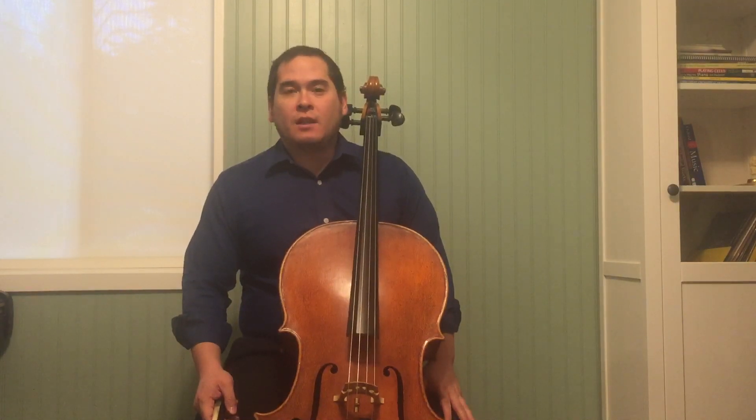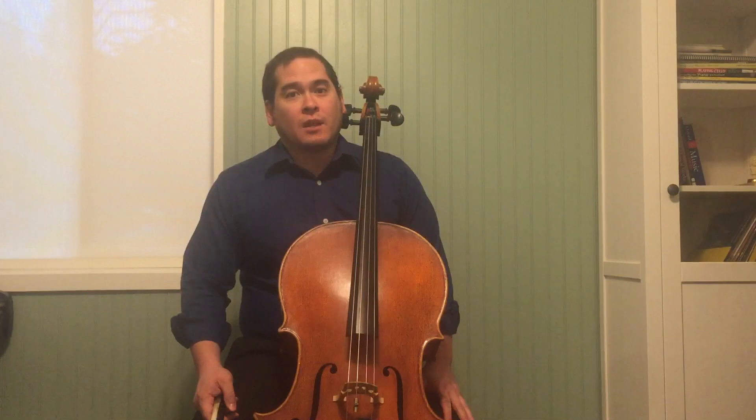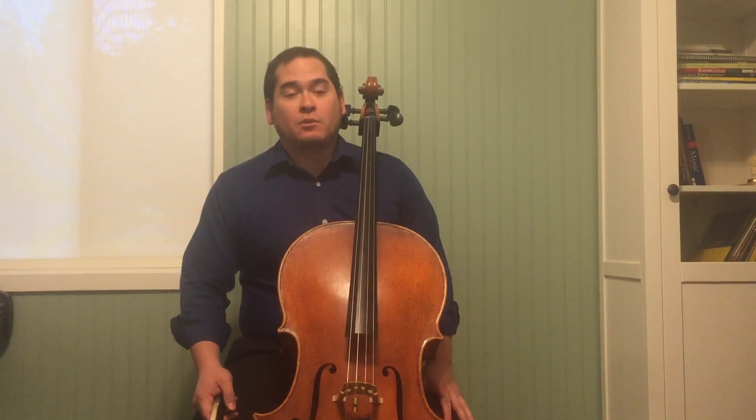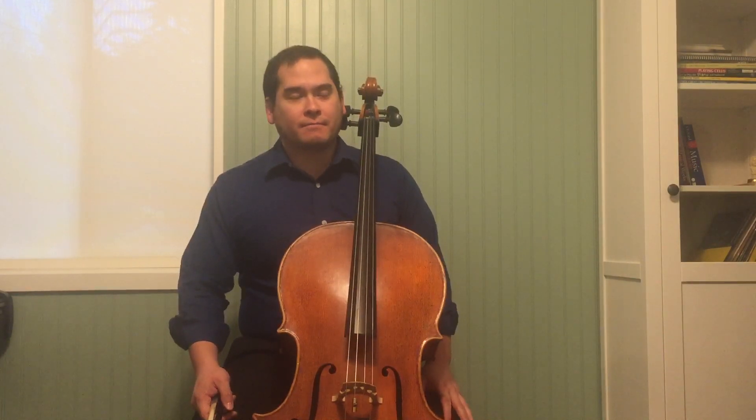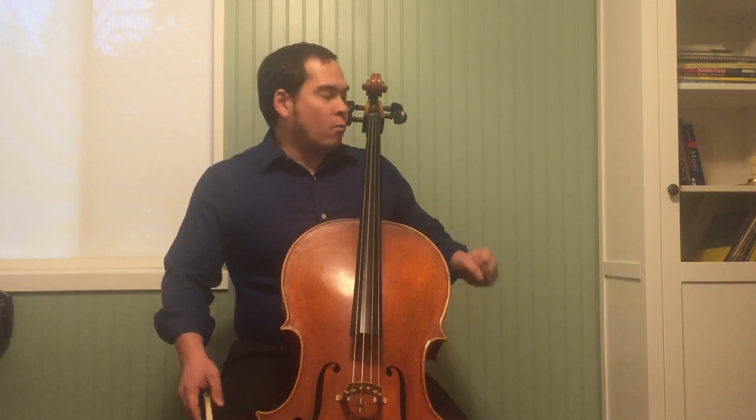Welcome to lesson 24. This is the final lesson that I use in this book for my students. This lesson concentrates on left hand pizzicato to help strengthen the left hand, as well as using other exercises to help strengthen your fingers. Exercise 140.